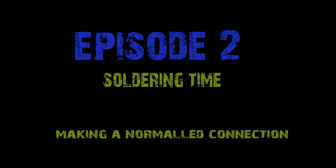Welcome to episode 2 of the series, How to Solder a Patch Bay, where we'll be looking at soldering a top jack to a bottom jack and normalling them.